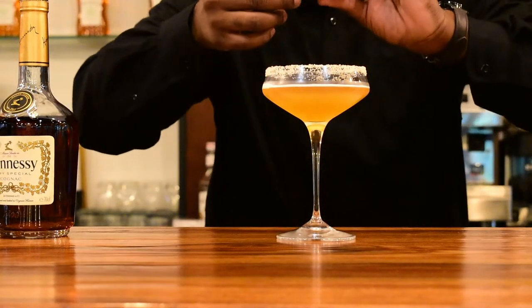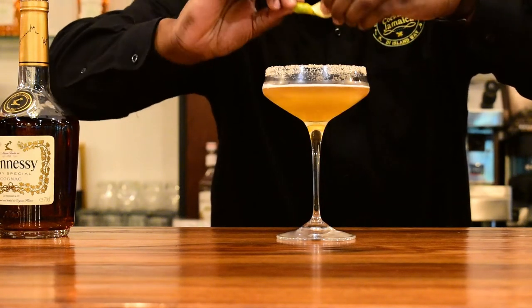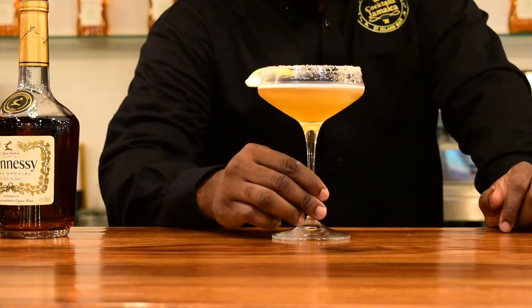For additional garnish, I'm going to zest orange peel over the drink like so, then place it on the side. Now let's do what I do best. You can smell the citrus notes and all those spice and oak notes from the Hennessy as well.